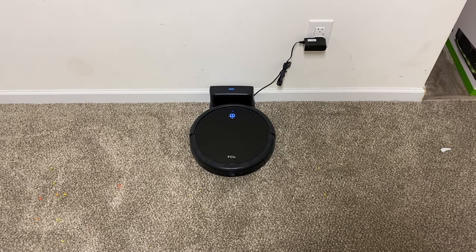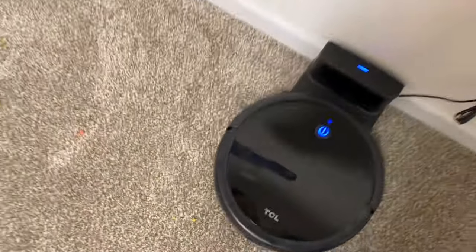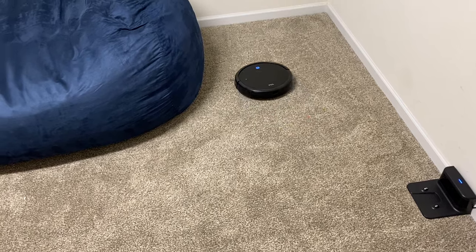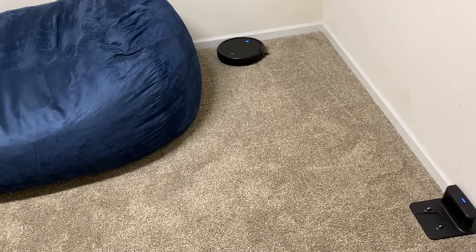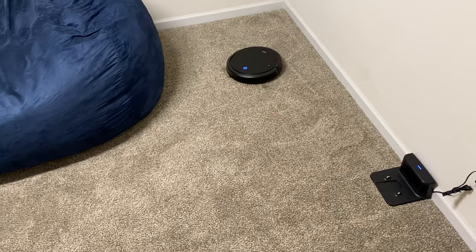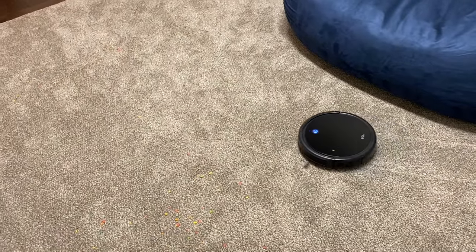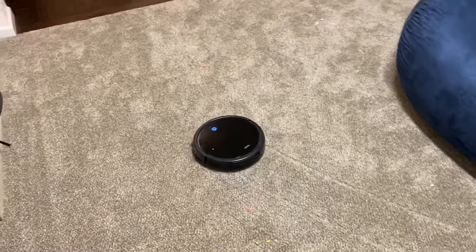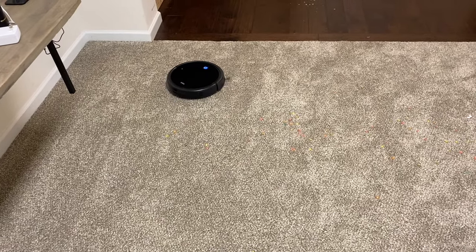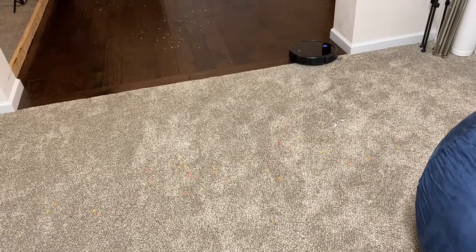I'm using fruity pebbles because the bright color is easy to see on screen and they're easy for any robot vacuum to pick up. This comes with a remote control so I'll simply push the power button to start it. It's random navigation so it'll just bounce off walls with no rhyme or reason. One reason these are good for a small area is they'll run for one to two hours and go over the same area multiple times, doing a better job picking up debris.